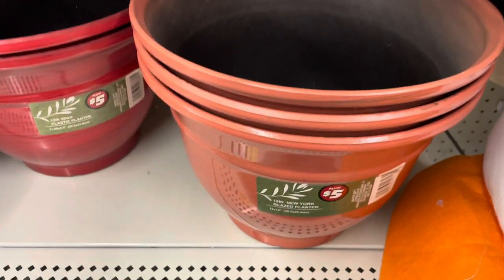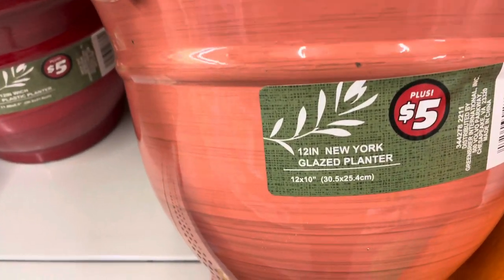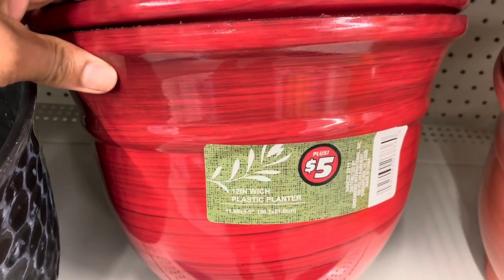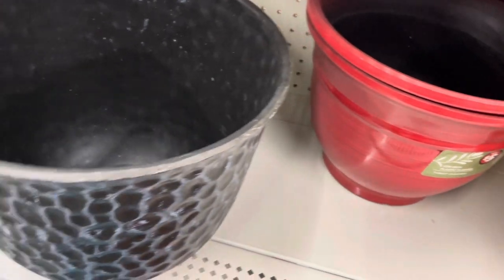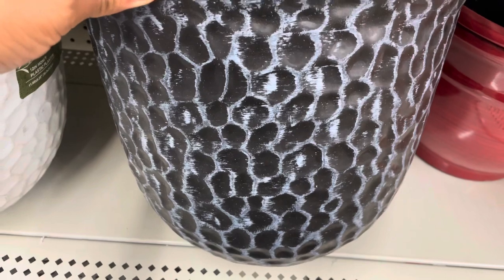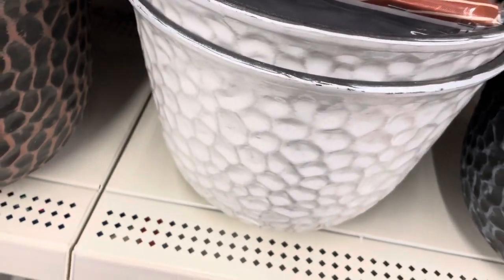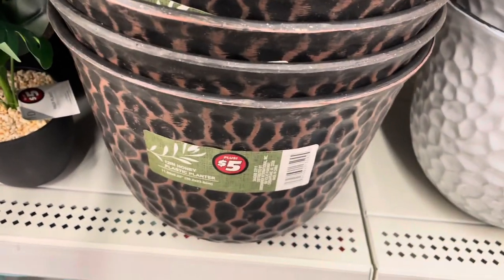They have more pots — five-dollar pots, not bad at all. These are glazed pots, 10-inch size, great for five bucks, especially if you're trying to save as much money as possible. With any pot, you want to keep it out of direct heat so everything lasts as long as possible. These three colors right here are really nice — I think they're universal, you can pop them anywhere. For the size of this pot, five bucks is great.